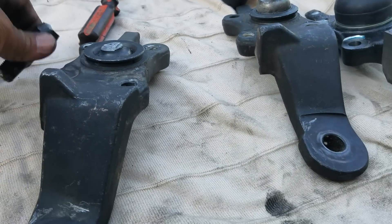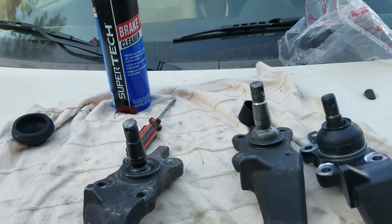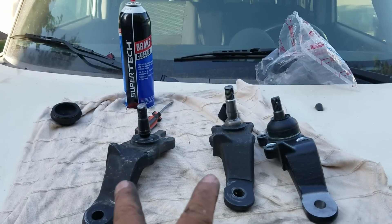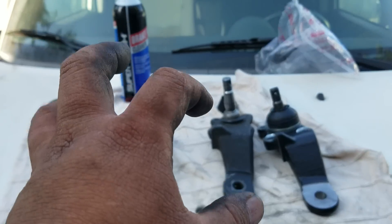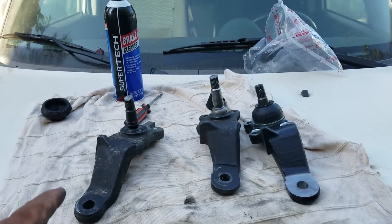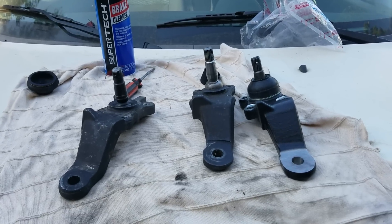My point here is: do not buy AutoZone or O'Reilly lower ball joints. If you do, you're going to end up like me — left stranded, or worse.